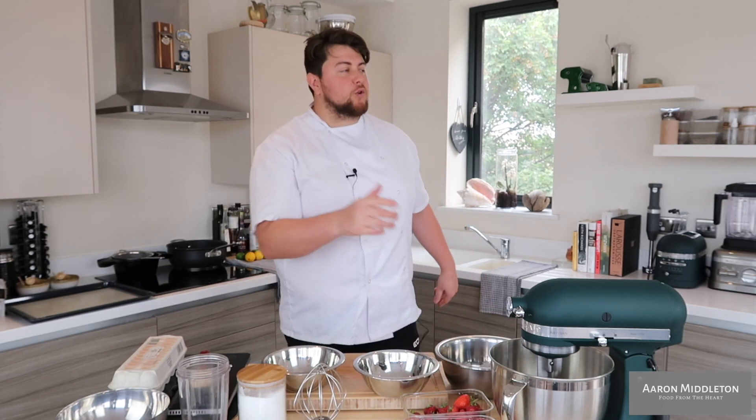Welcome back, you beautiful people. It's Monday and let's start the week off right. We're doing an Eton Mess. I'm not talking about the current state of the conservative climate — I'm talking about the pudding. Strawberries, cream, meringue. Let's get it.